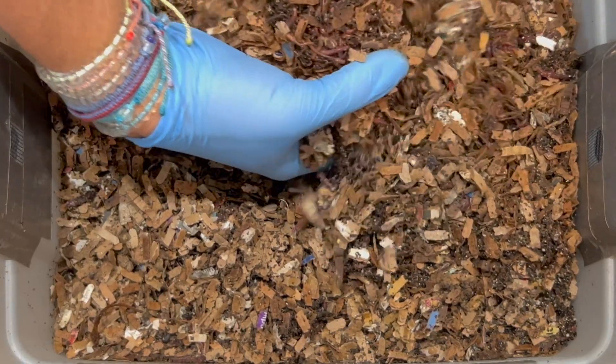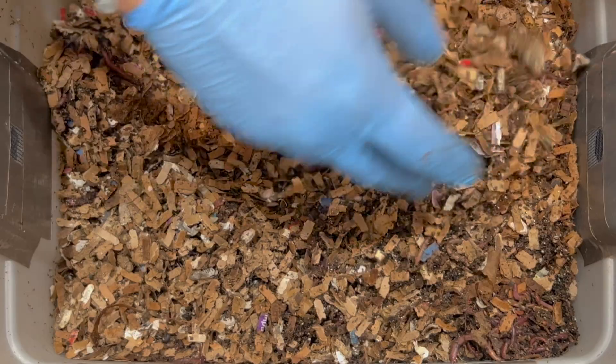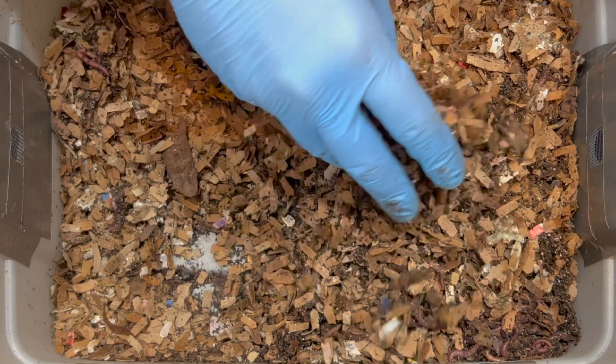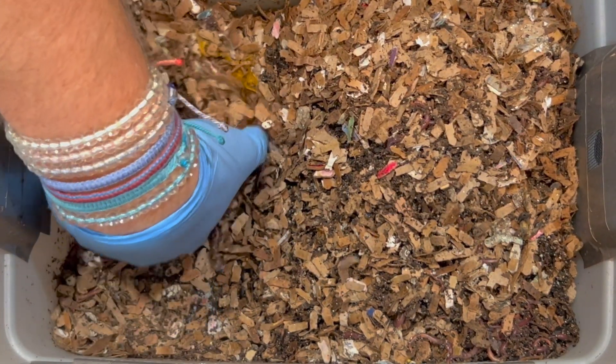There's another ball of worms — this is great! They're definitely making some castings. I have a lot of bedding in here so I may just put a little bit more in as we go along.